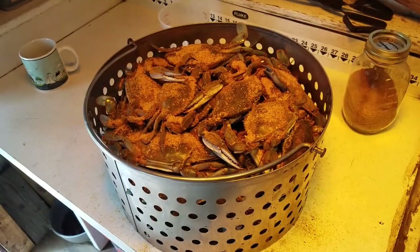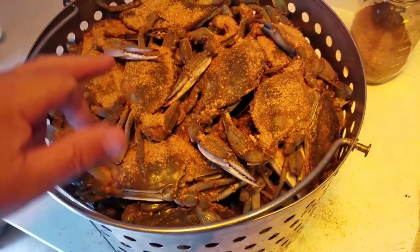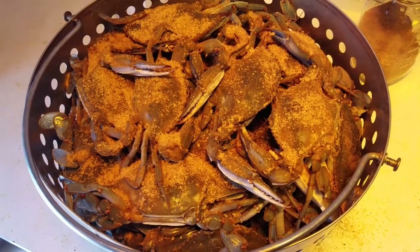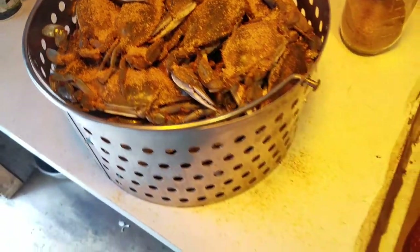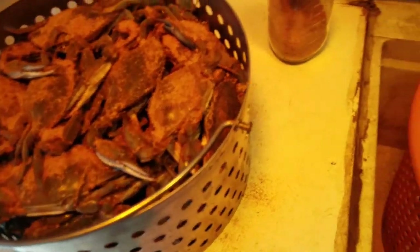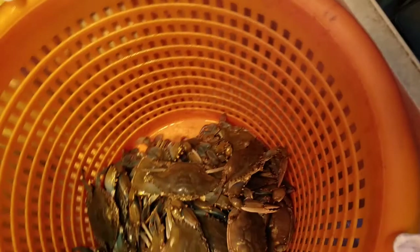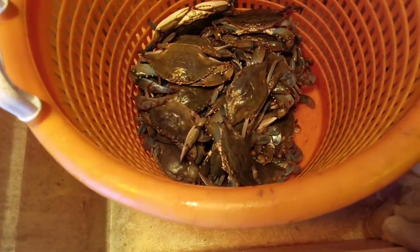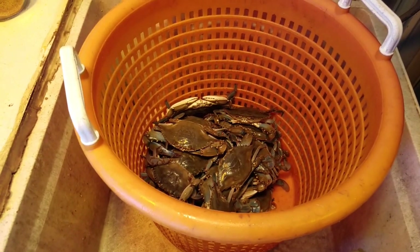Alright, I got 42 in here and these crabs are pretty nice — nice size. It's like 42; you can probably put a little bit more in there. Let me see what I got left. I shouldn't have left any in here.